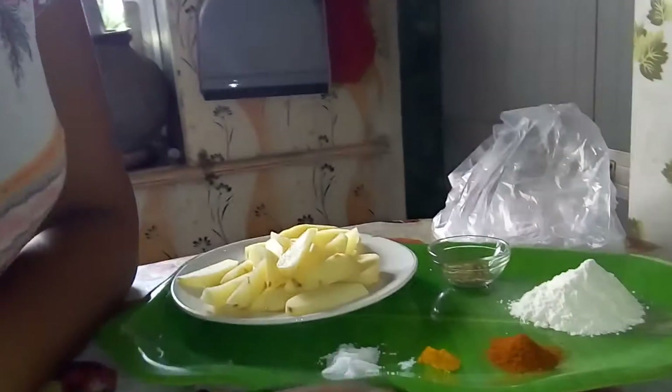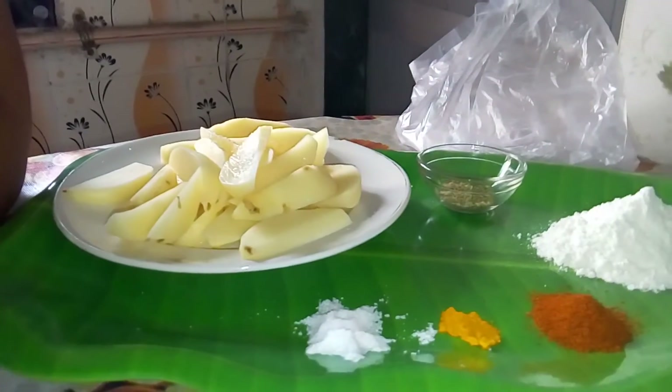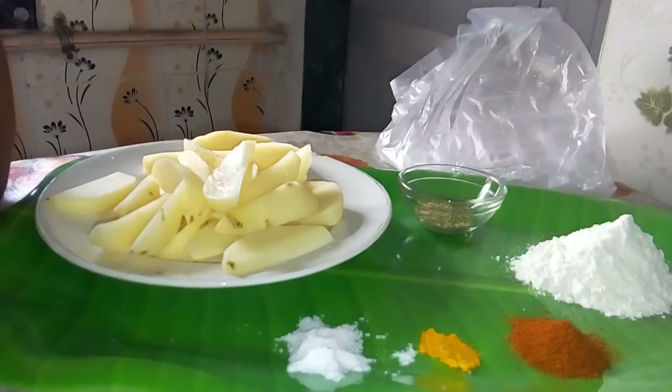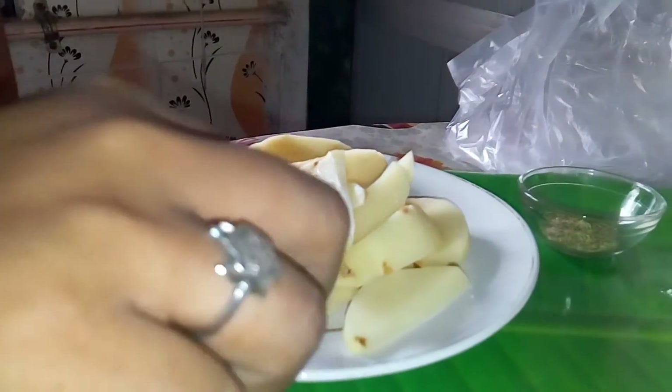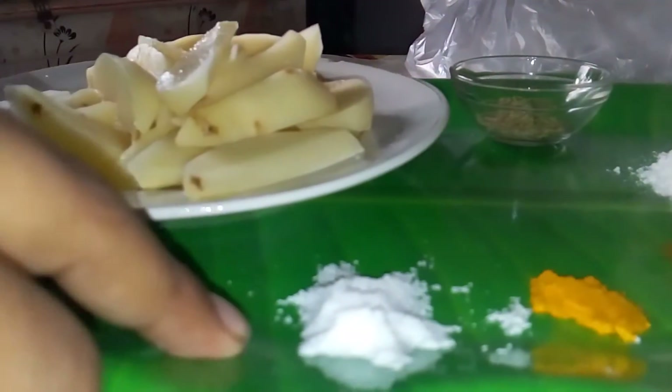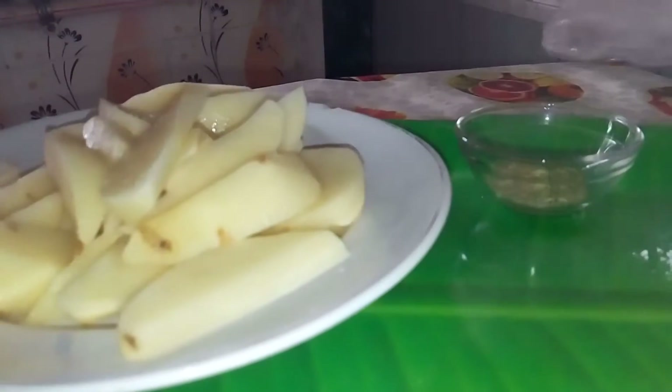Hi friends, welcome back! Today we are going to make Indian peri-peri potato wedges. The required items are three medium size potatoes, cut into wedges. I have aniseed known as saunf, caraway seeds which is kalanji in Hindi, all-purpose flour, red chili powder, turmeric powder, salt as per taste, and oil to fry.